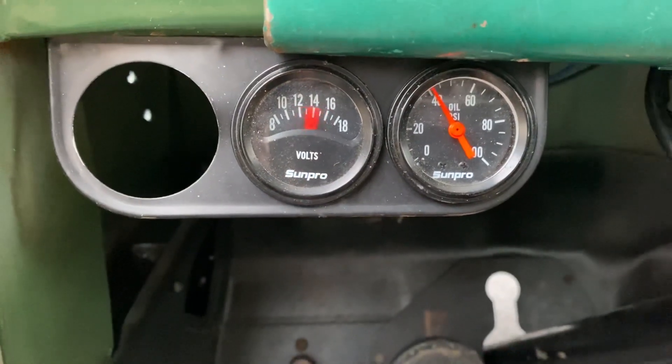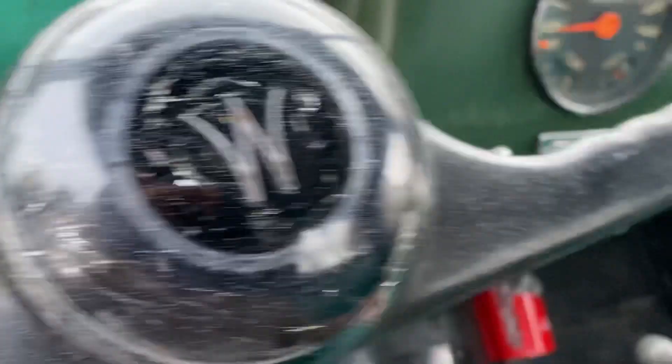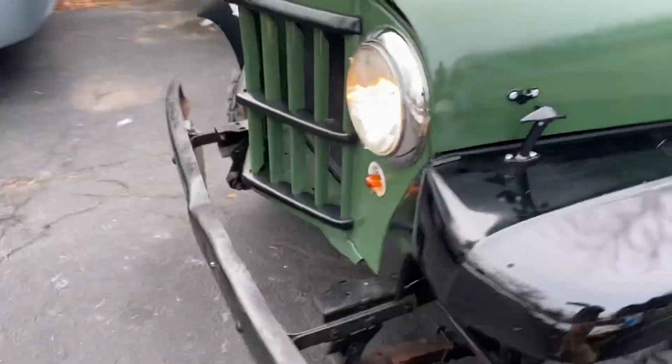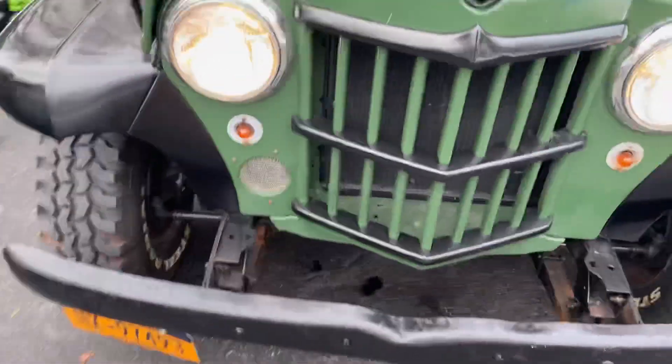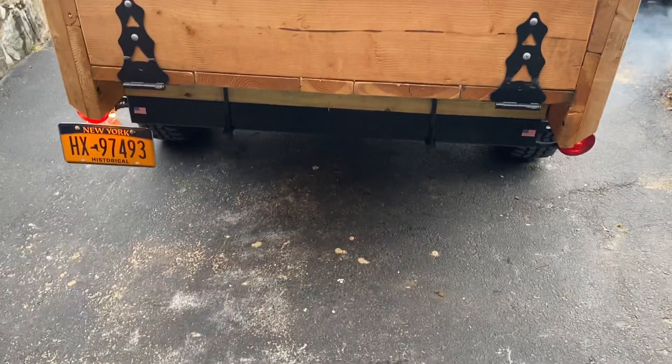Original generator works. I'm gonna put my lights on too, so let's walk around. Got lights, got taillights.